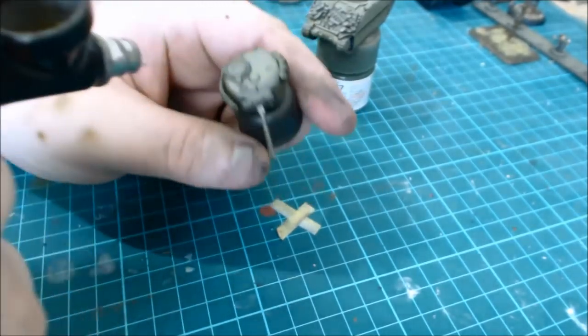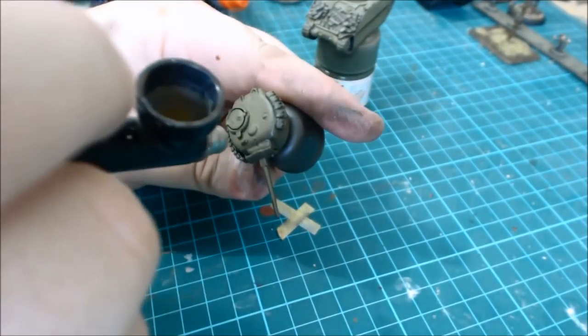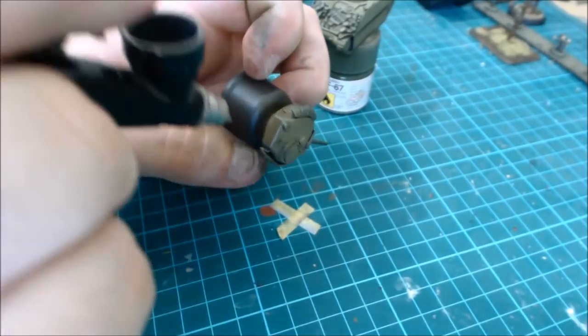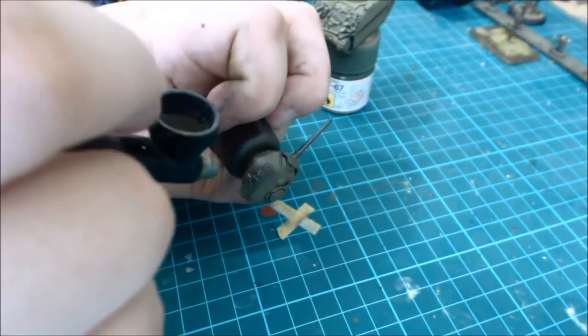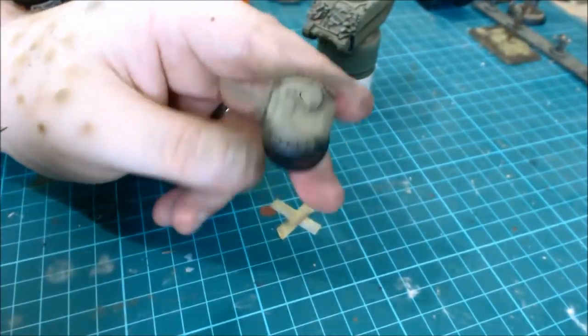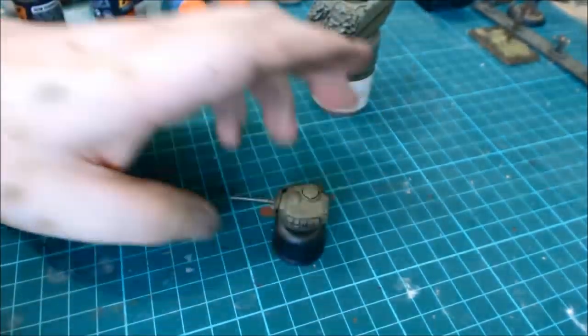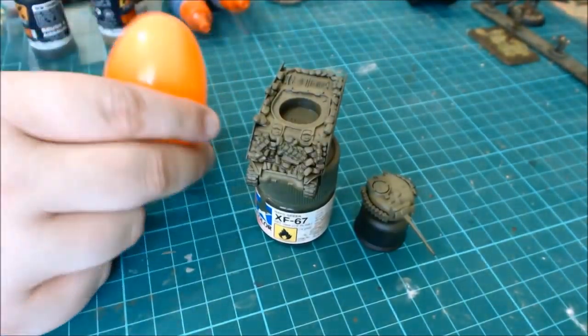There's an issue here with the airbrush spitting. That can be the PSI set too high, or just paint built up on the little protectors there, which tends to cause spitting. I'll get this done because I'm going to use a masking technique as soon as I finish.